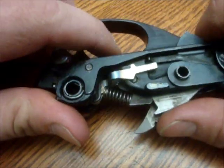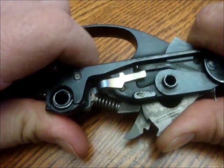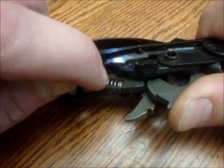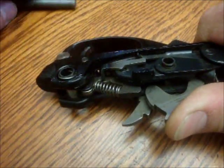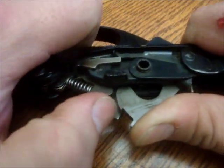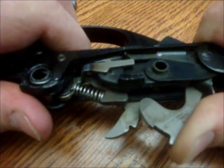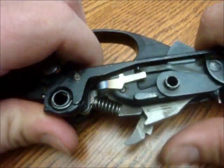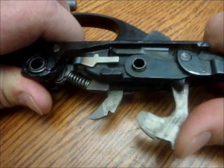So if we start off, the first thing is we'll pull the trigger. You see how it pushes on the sear, and the sear releases the hammer. You can see where it connects — it locks there. So that's how the hammer locks back. When you pull the trigger, it goes forward.